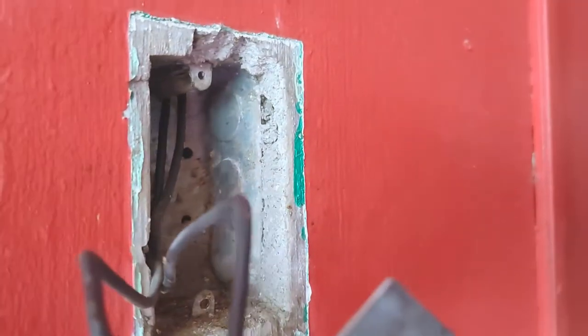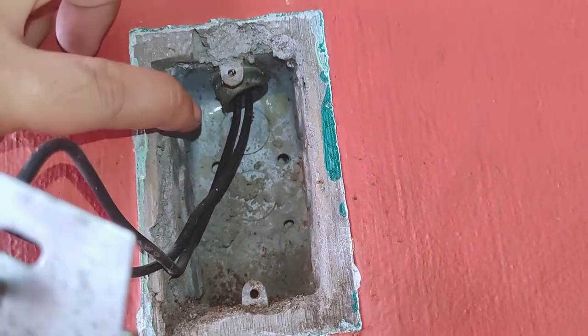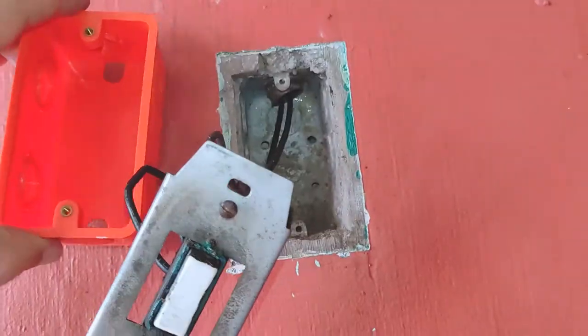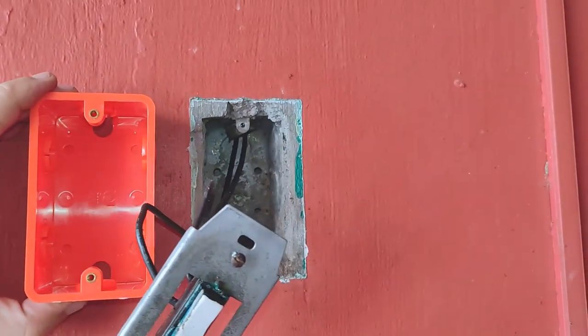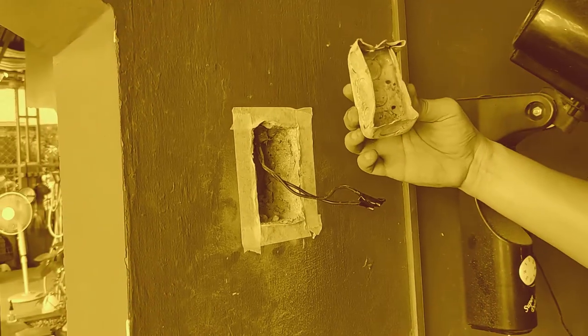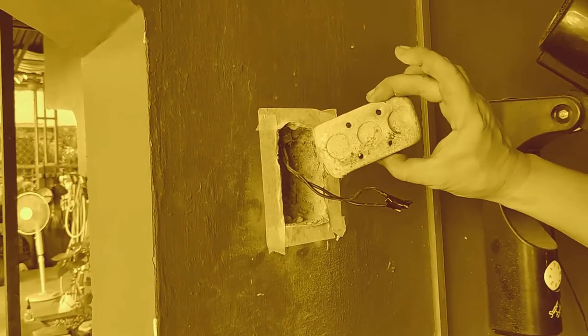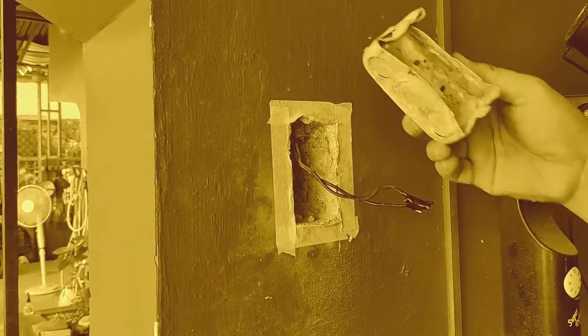I'm gonna be upfront with you. Replacing a metallic junction box that's fused inside a concrete hole is no easy task. Unlike PVC plastic, you can't just break metal into fragments and chip it off piece by piece where it's seated. So before you commit to this solution, you have got to be sure that this is your only option. But how can you be certain that this is the way to go?